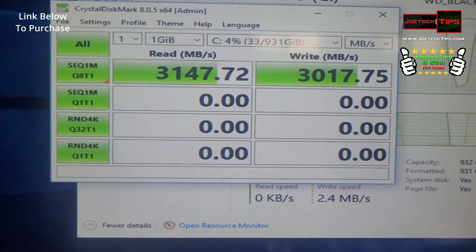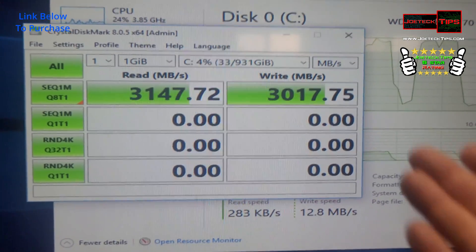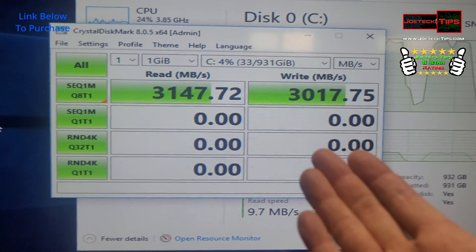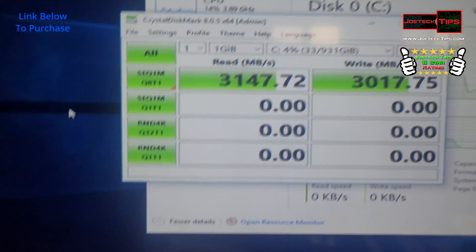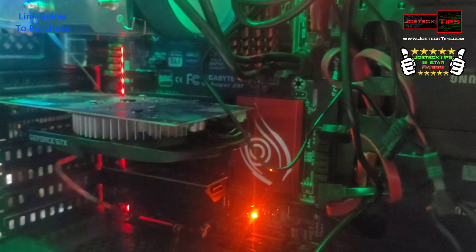I'll have a link in the description below to purchase this — it's a really slick device. Also, if you run out of ports on your motherboard, you can plug this into your other PCI Express slots that you're not using, and plug more drives in.